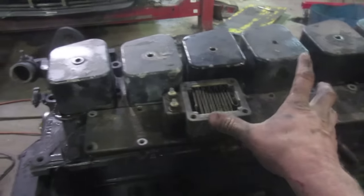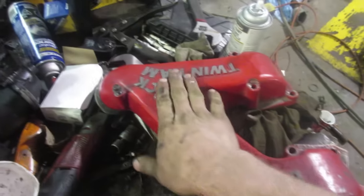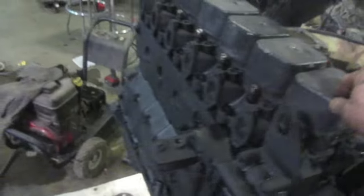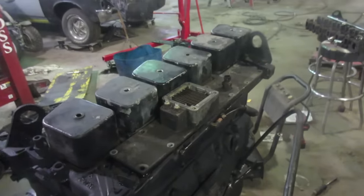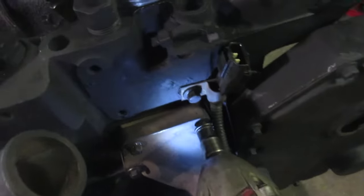Put the old valve covers on and hit them with some matte black paint — it looks 100% better. Use matte rather than gloss paint because gloss makes it really hard to spot oil leaks. We're going to paint the Twin Banks logo black, then take a flapper wheel on a grinder and take the paint off the high spots so the Twin Banks lettering is shiny. We're going to polish the valve covers. The fuel lines are going to be silver just to give it a little bit of character — we're going to make it look like a million bucks when we're done.